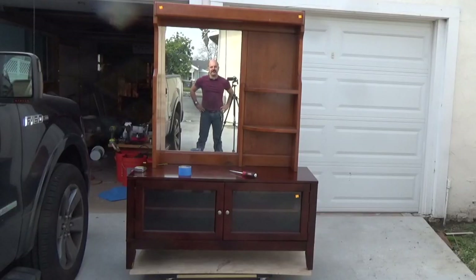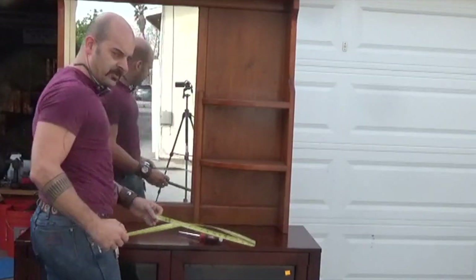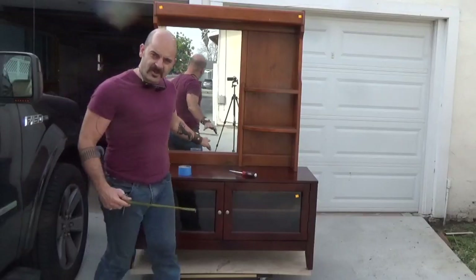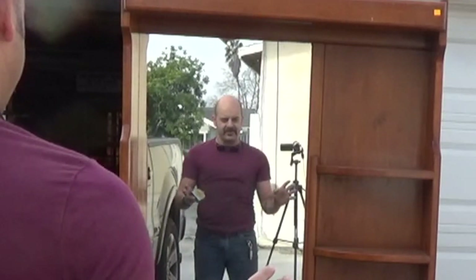This is what they're gonna look like married together. This is 50 inches right here and this is 42. The difference on each side is 4 inches. This is all pretty precarious right now because they're not actually attached to each other yet, so this thing is rocking a little bit in the light breeze.